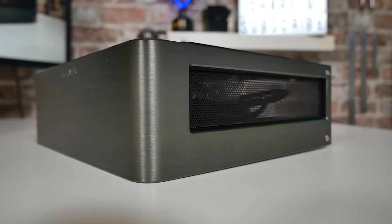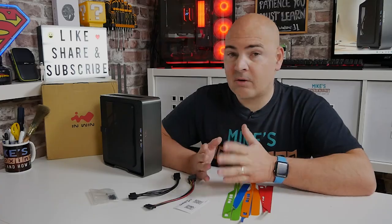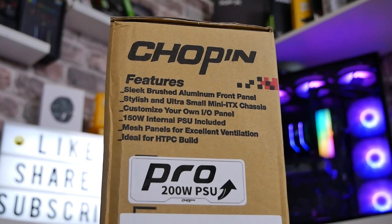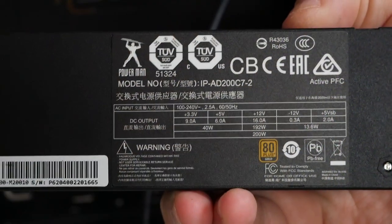Let's go through some of the specs of the new case and see what has changed, what is different, and what there is to like about this particular case. The first thing of note, which is a particularly great upgrade especially for small form factor builds looking at higher and higher core counts, is the new upgraded 200 watt gold rated power supply with up to 90% efficiency.